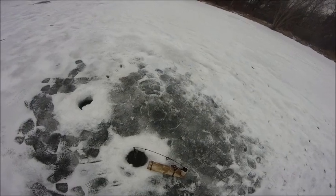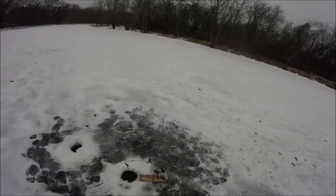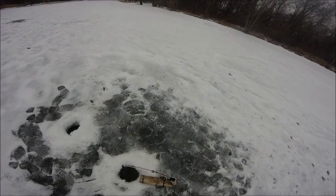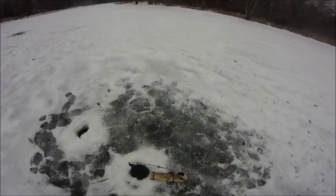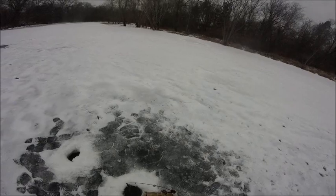We are getting bites, and I'll show you my setup on the other rod — it's pretty simple. It's just a size 10, or 8 or 10, treble hook tied to 20-pound fluorocarbon with a split shot, and then that's tied to six-pound line. There's about two feet of the heavier line so the pike don't snap it off.